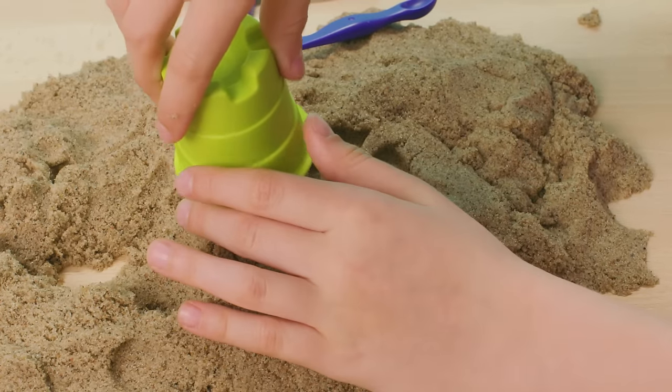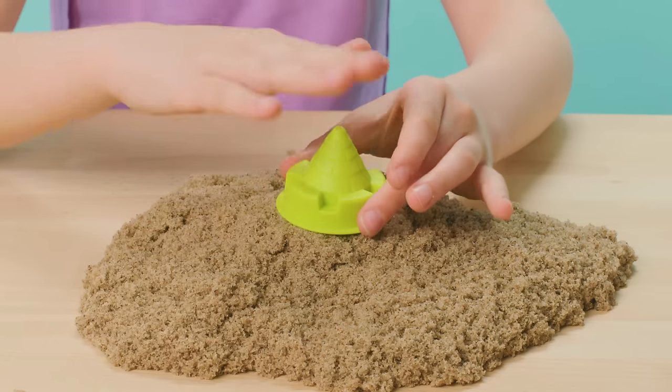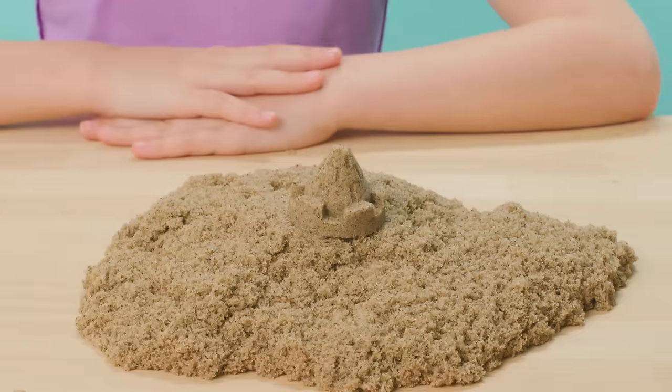If the sand doesn't release, tap on the top of the mold to help remove it. Check out all the different shapes you can make to create epic sand castles again and again!